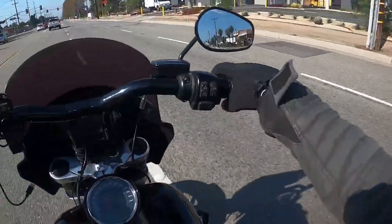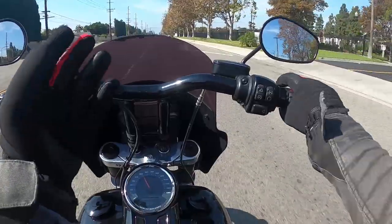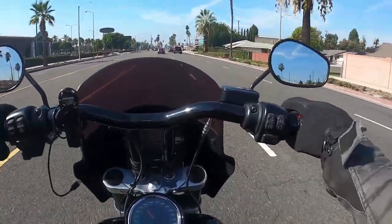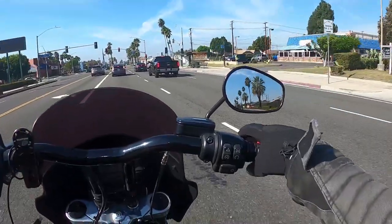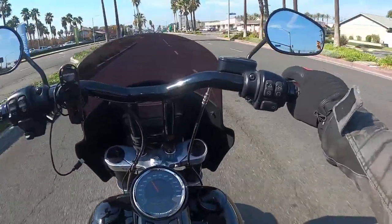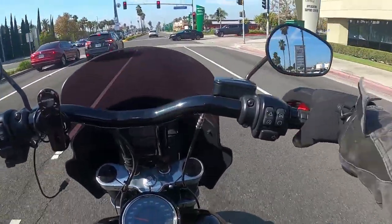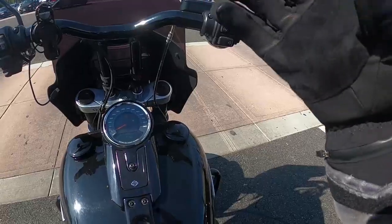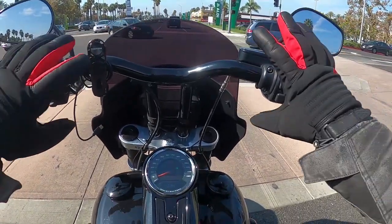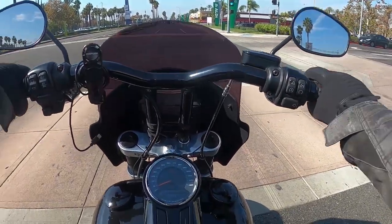If you guys are interested in these gloves, definitely check out the link below — they are very affordable and not going to break the bank. Look in the description to find the link and let me know what you think. Look at that — shifting is the same as normal, two fingers on the clutch, no restriction, no cold. I can easily dress myself with them and keep my hands warm. What more can you ask for from gloves?